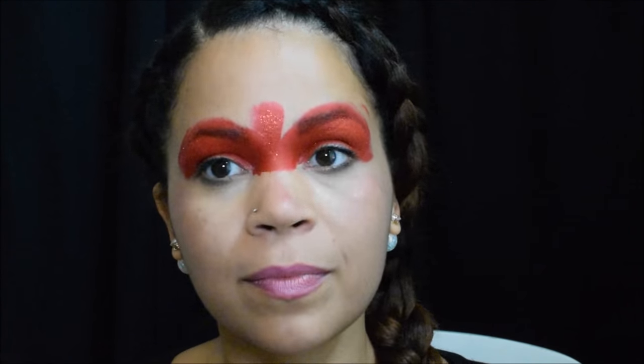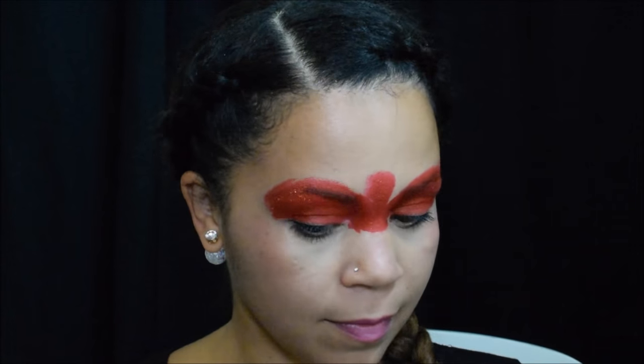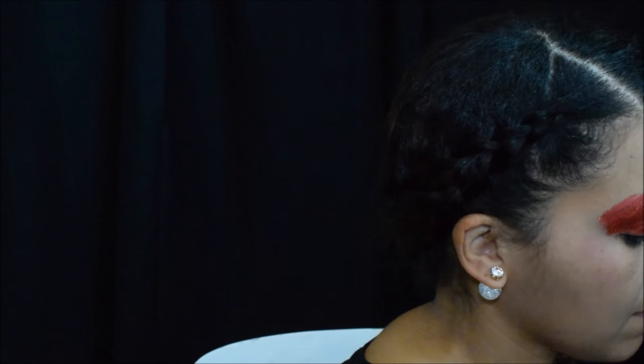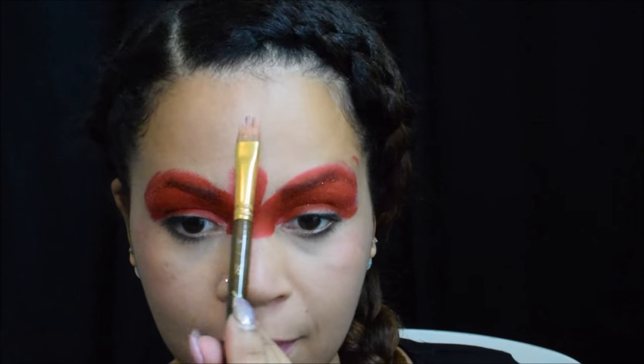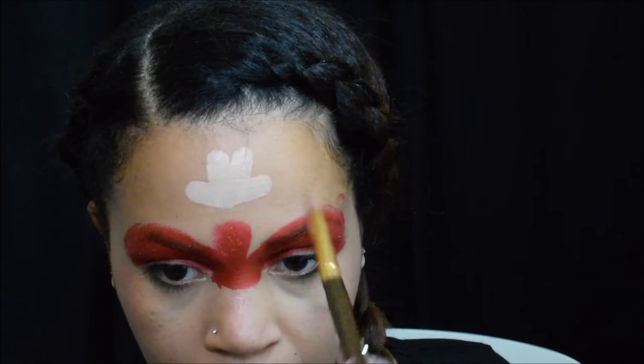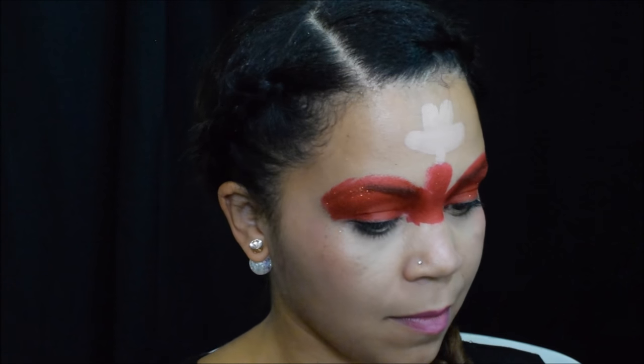Do you guys know Minnie's favorite thing to wear? A mini skirt! I'm going to load up on my silver brush a flush tone skin paint. I'm going to go two strokes down and then one from each direction and a little dot for her neck, and that makes the shape of Minnie's face.